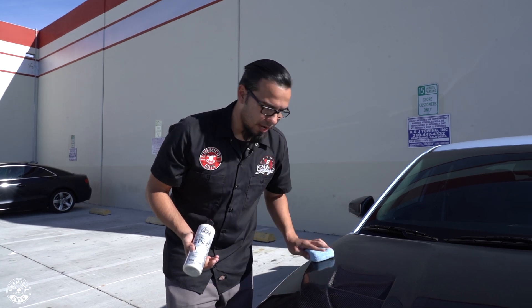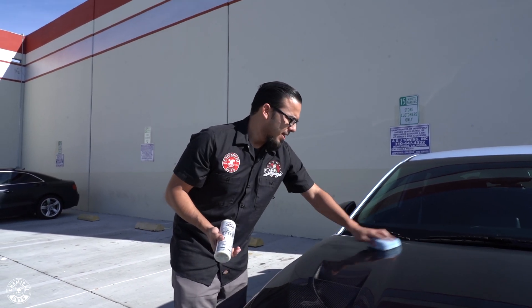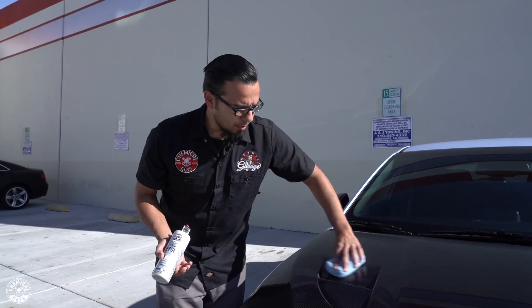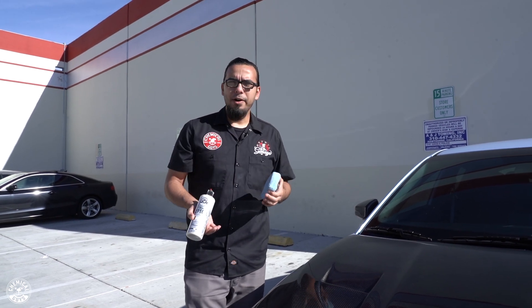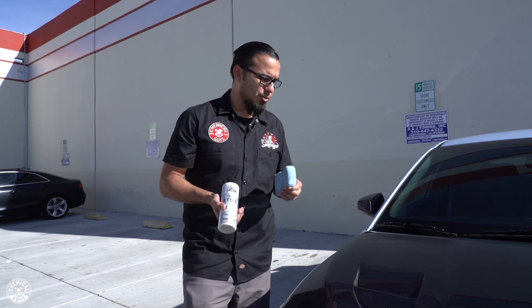Using a machine will give you a very fine coat, which saves you product and saves you time with the application. It also saves you time with the buff off. JetSeal only takes a couple of minutes to cure to the surface, and since it's a little warmer out here — not blazing hot, but warmer — it'll dry up pretty quickly.